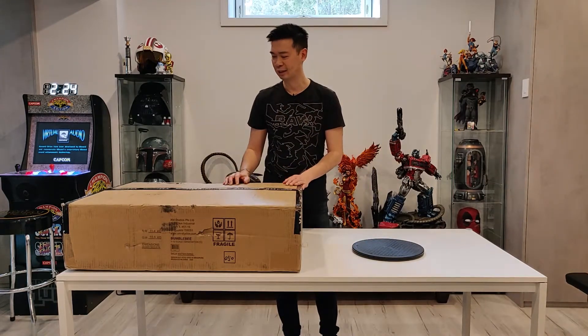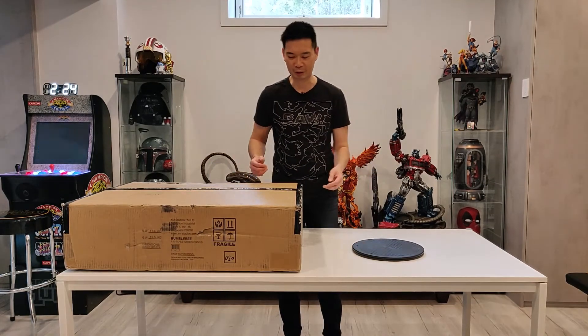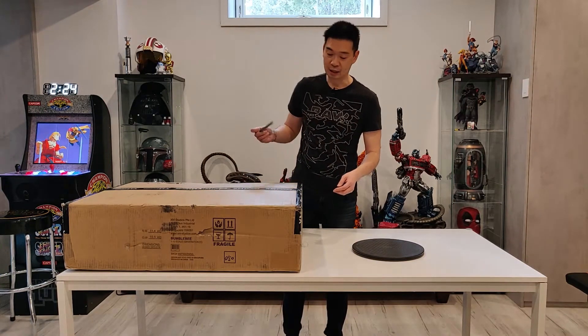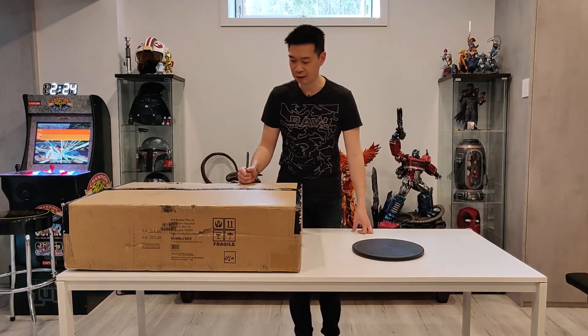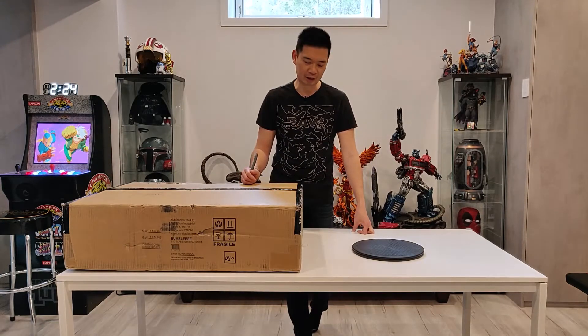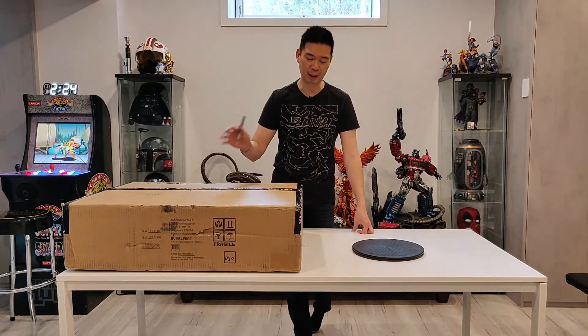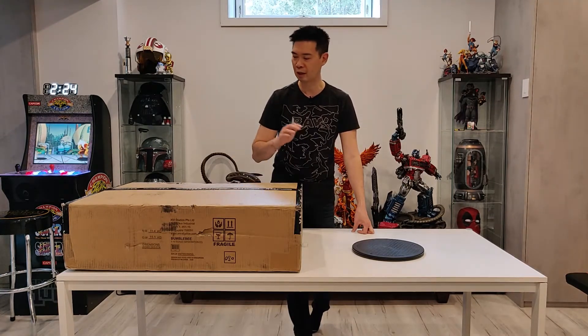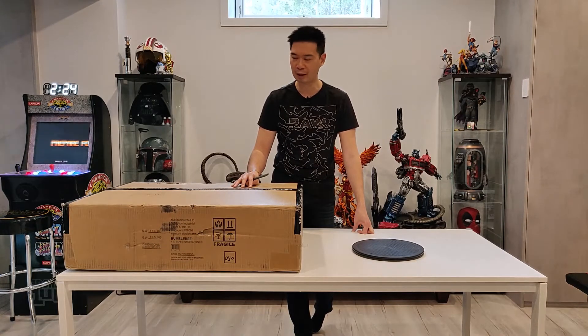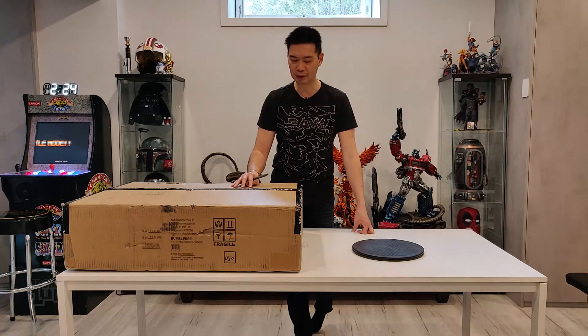It'll be kind of strange if Bumblebee's in front of him or beside him — why would he need to communicate with him if he's right there, right? Anyway, I pre-ordered this last year. I got this from Todd at Spec Fiction Shop — great guy, great customer service. Got this on the pre-order price, which I think was like $150 cheaper than retail.